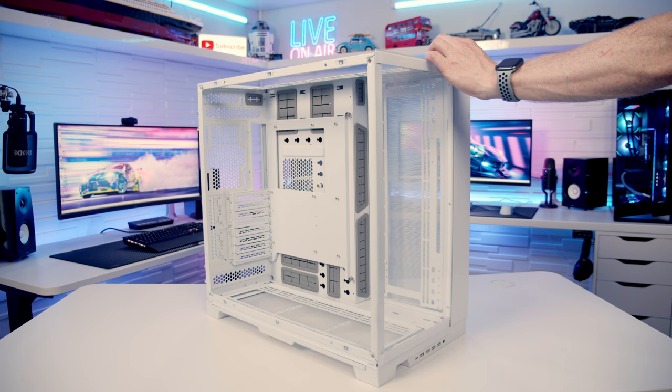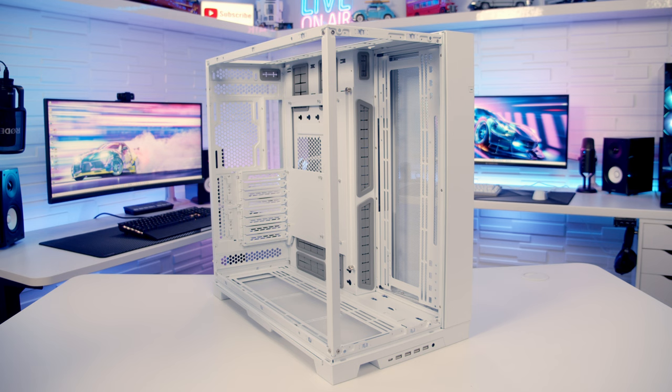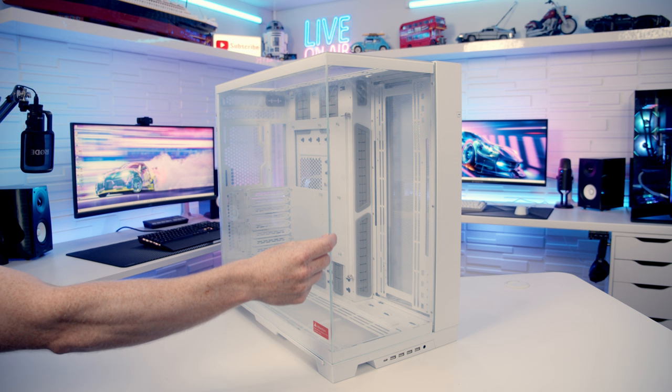One of this case's biggest improvements in terms of aesthetics is that we can now remove the pillar at the front. There are two screws at the top and two at the bottom, and once these are removed the pillar can simply be pulled away. When we put the tempered glass panels back into place you'll see what I mean — this looks so much cleaner and there's almost a seamless gap between the two tempered glass panels.